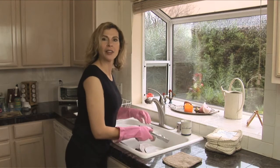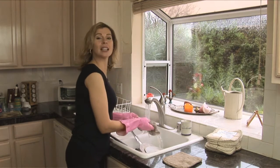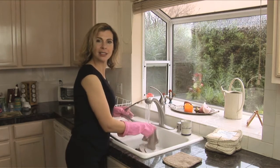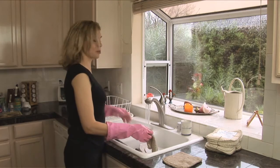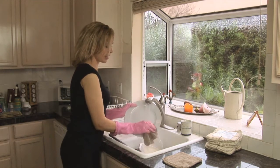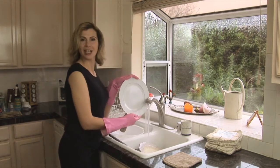They scrub very well. They outperform microfiber, they outlast microfiber, and they eliminate all the replacing of plastic products because they last a long time. These products are made to last, and these dish cloths are no exception — they clean really well, scrub and leave the dishes clean.